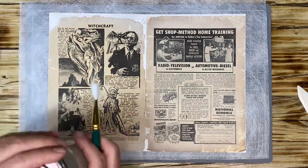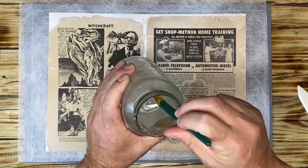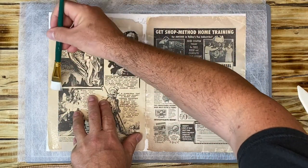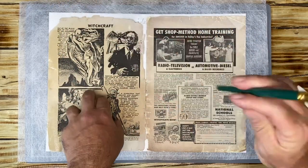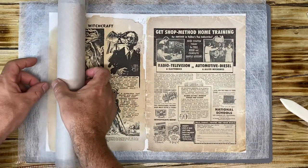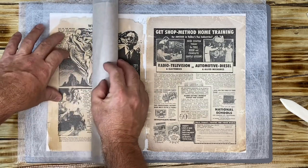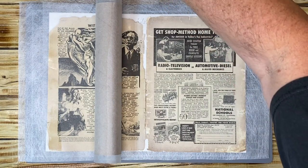I have my trusty brush and my methyl cellulose. I am going to paint methyl cellulose on the cover and then roll the Tengojo paper onto the entirety of the cover, starting nice and slow. I'll dip the brush in the methyl cellulose, get a nice amount on it, put pressure on the cover, and paint upward. You'll see it will curl automatically, then I'll take the Tengojo paper and start the process of installing it on the cover, which will protect the cover for handling.